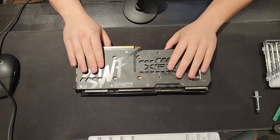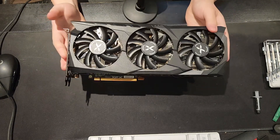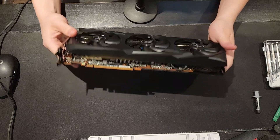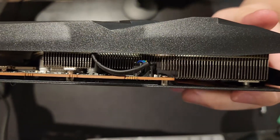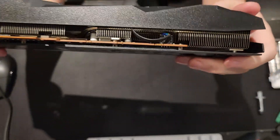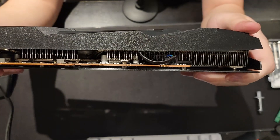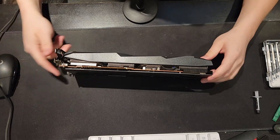First we're going to take a look at the cooler to identify two things: number one, where all the screws are, and number two, where the fan connector is. Some GPUs will have one fan connector or even two depending on if it has RGB. This one does not have RGB. That little connector with the blue, green, and yellow cables is what we need to pay attention to, because once we remove the cooler we have to disconnect it — otherwise we'll end up yanking it out, and a GPU repaste turns into a GPU rebuy.